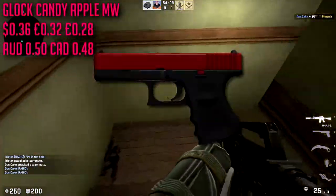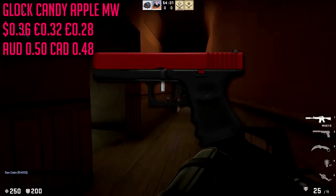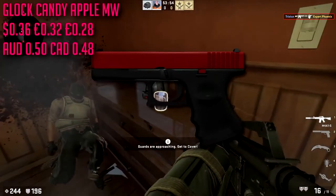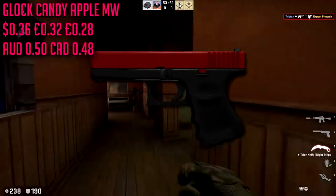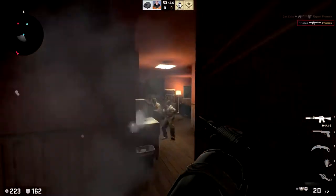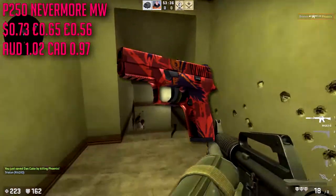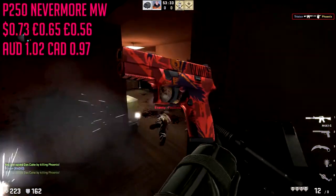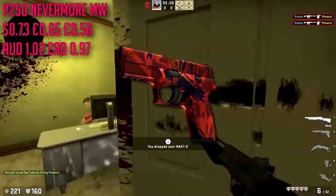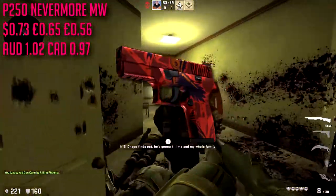The Desert Eagle Crimson Web in field tested — I really like it, it's a clean skin, maybe not so clean in field tested but it's going to get the job done. It is three dollars, a little pricey, but everybody uses the Desert Eagle. For the Glock we are going to be going with the Candy Apple in minimal wear, a 36 cent skin. Everybody uses this — if there's one skin I'd say is not unique it's the Candy Apple skins for the Nova and Glock 18. For the P250 we are going to be going with the Nevermore in minimal wear at about 73 cents. The Nevermore has this beautiful orangish red pattern and it looks straight out of a comic book — I absolutely love this skin.